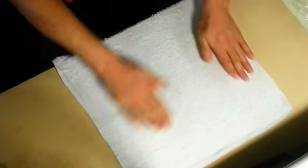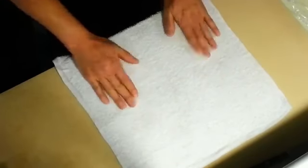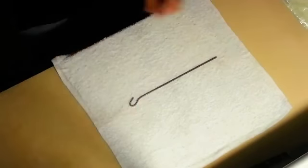Press down on the damp cloth to flatten any pieces of cloth sticking up. It will help prevent the knife from getting caught on the cloth. Lay the metal sticks on the cloth.